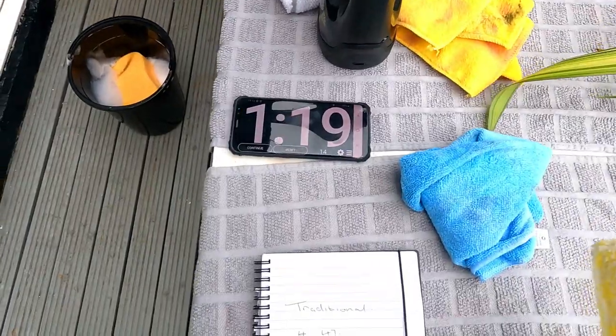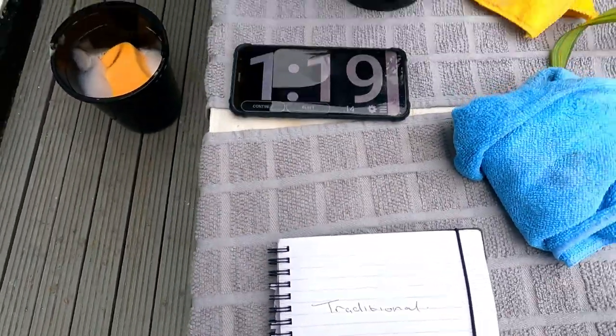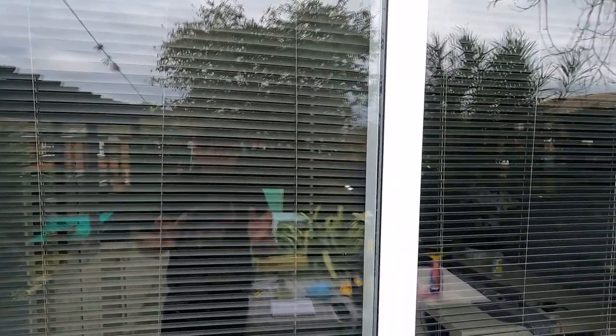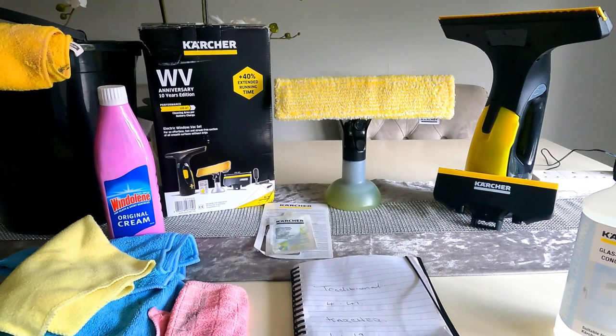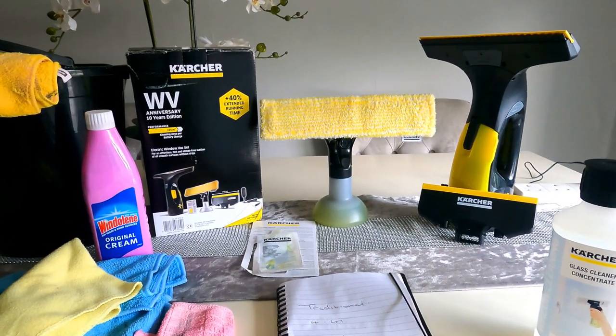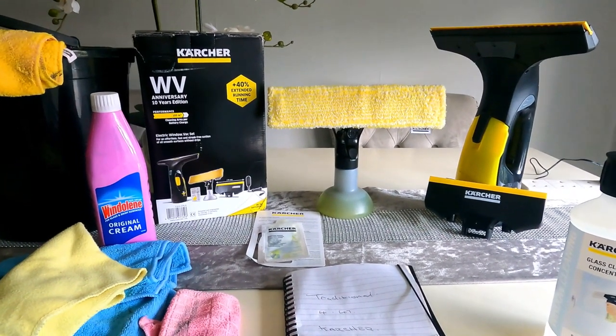Let's stop the clock. Wow — one minute 19 seconds. That was quick! So traditional versus Karcher — the Karcher is so much quicker. Looks pretty good, must admit. So there you go, that demonstration shows how much quicker the electric window vac really is compared to the traditional method — that is like three times quicker.